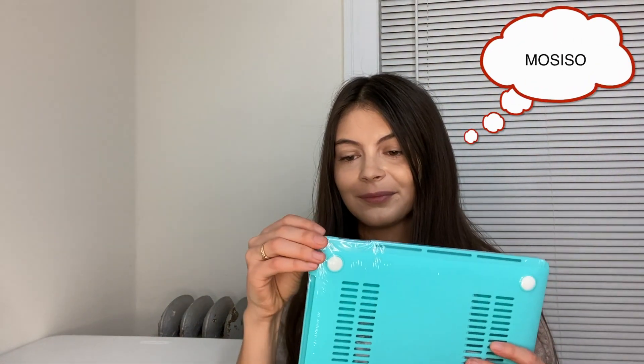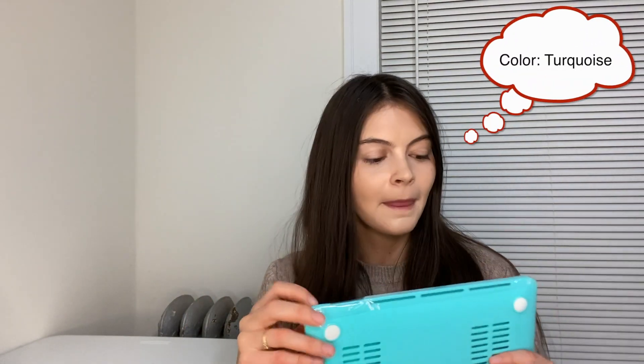So now, there is a manual for this. I think it's called a Mosiso cover. Time to put it on. I don't remember what the name of this color is, but I'll probably write it somewhere here — I'm going to write the name of the color that I got.